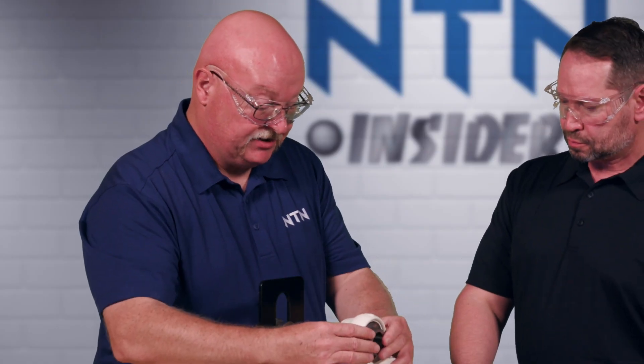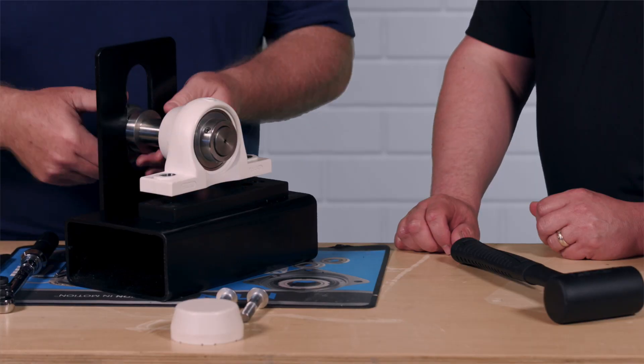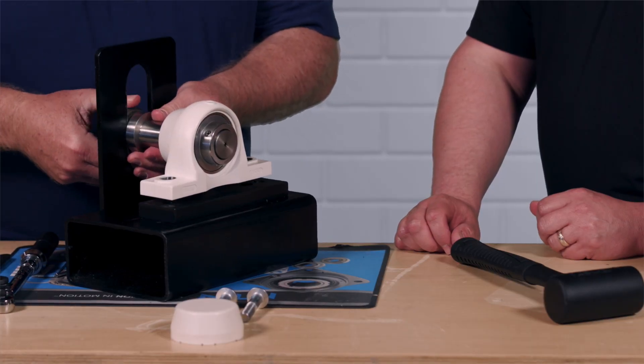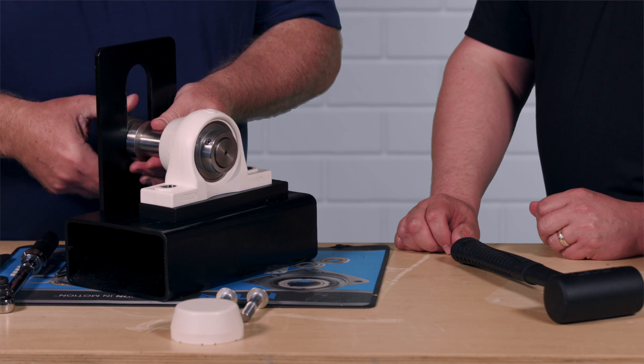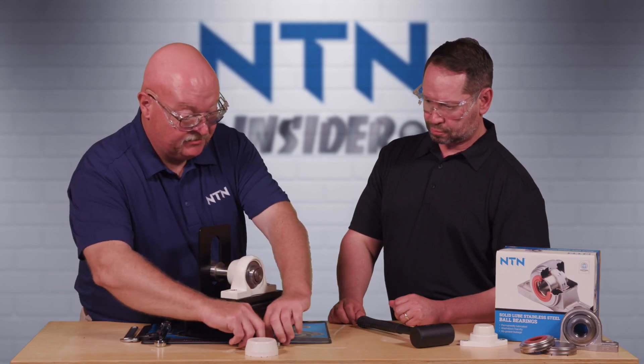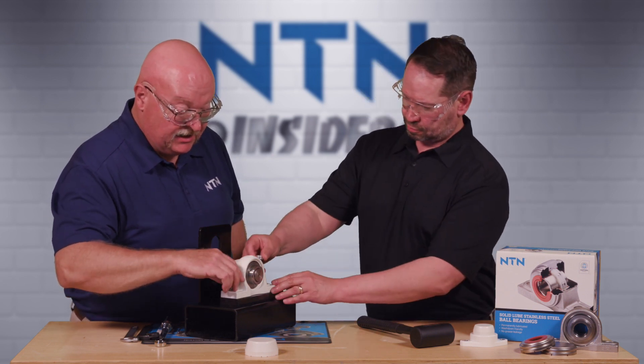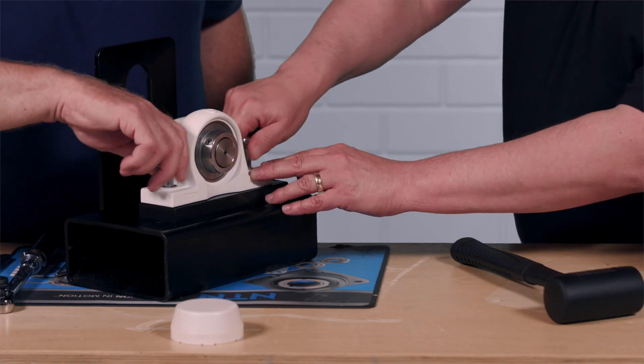With the inboard cover on, we're ready to install the bearing in position. We'll slide it onto the shaft and lower it down into position. Then we'll put the mounting bolts in and tighten down the bearing.